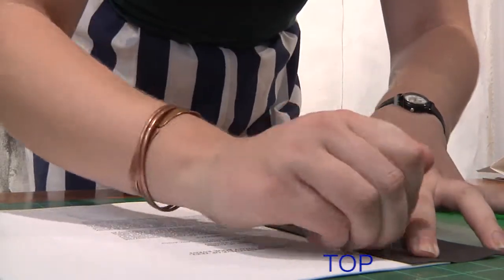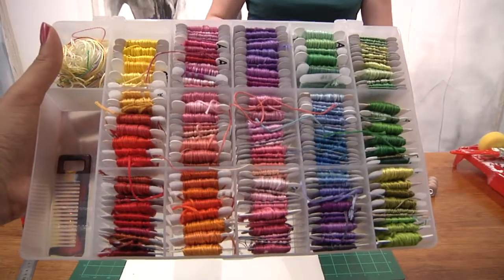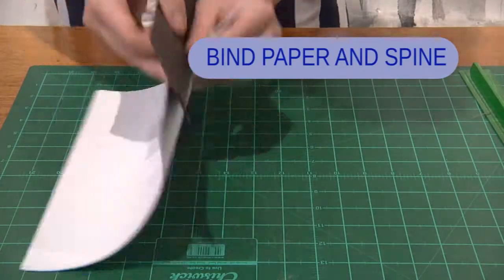Poke holes through the notes and spine — top, middle, bottom. Thread colored cotton through the needle and bind the paper and spine together.